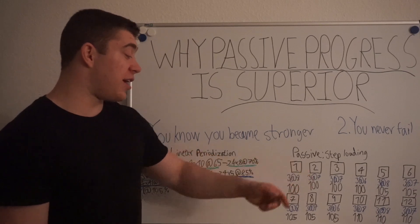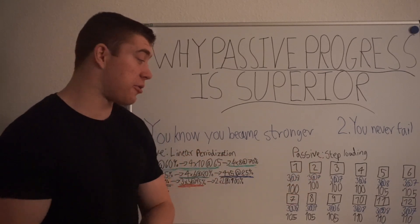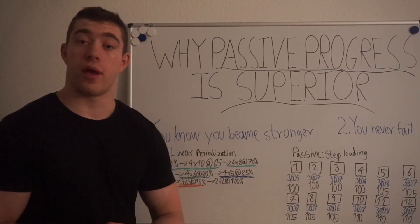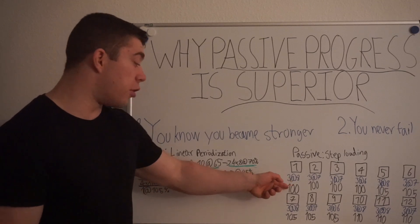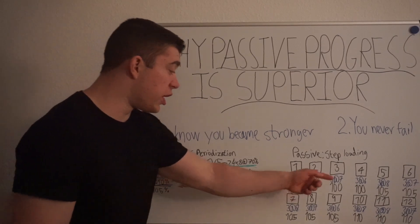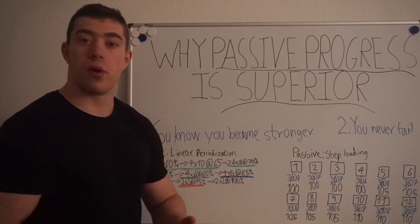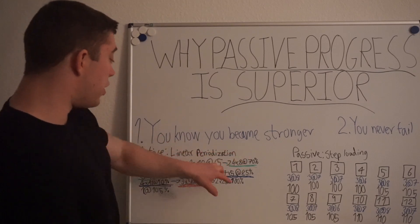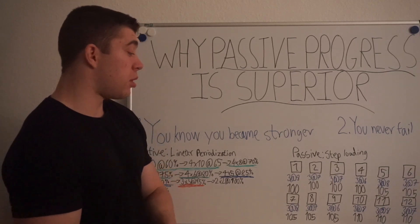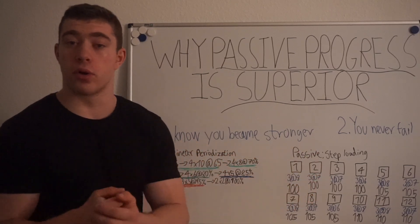With passive step loading: three reps at RPE 8, then RPE 8 again, then RPE 7, then RPE 7 again, then RPE 6 — and you increase the weight. Now in week five-plus you are doing three reps at RPE 8 with five more kg than in the first week, so you know you have gotten stronger. A lot of people, especially when they have back-to-back weeks that feel the same, will instantly think something is wrong. But with active progression they don't question it because they are always doing something new. What drives progress is exposure to the weight, not always increasing the effort.